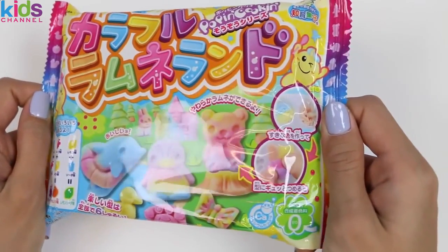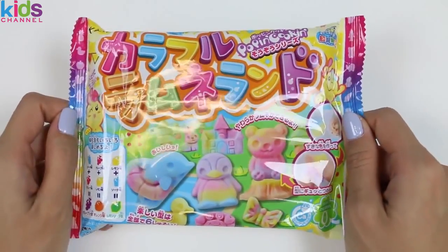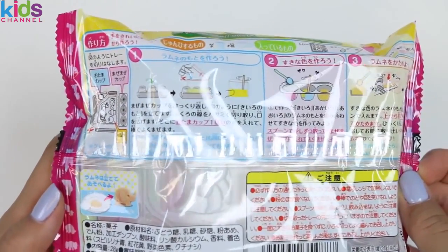Today I'm super excited to bring you a Crazy Poppin Cookin' set! We'll be making some DIY candies! The back of the bag has instructions, and it lets us know that we'll need some water for this set, so make sure you have some on hand!